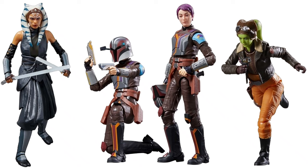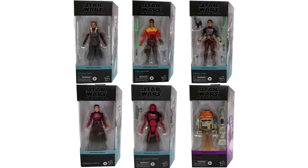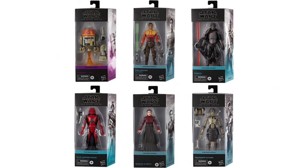There's those three figures from this first wave, in package. And then we had a little leak here of some more figures that would be coming out — with Morgan Elsbeth, the Assassin droid, and Ezra Bridger. There are some more figures from the Ahsoka Tano show, plus a Rebels Chopper. So that is wave two of the Ahsoka line.